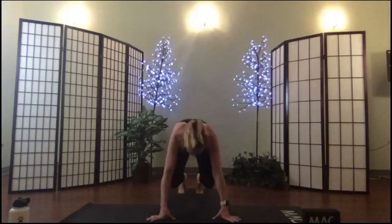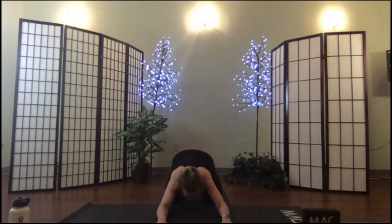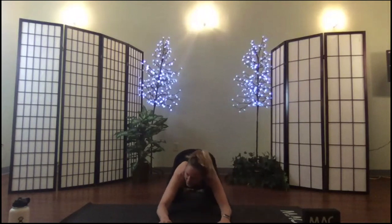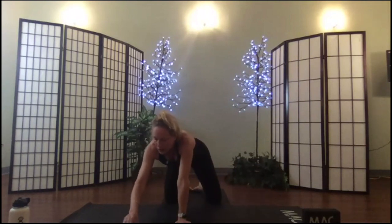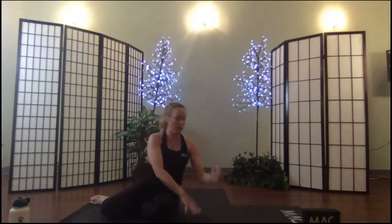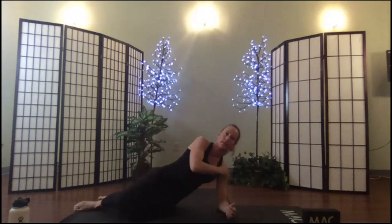Child's pose. We're going to move into some core work. Side on the mat — it doesn't matter which side you start with. Take your elbow, place it beneath your shoulder — we call this stacking the joints.